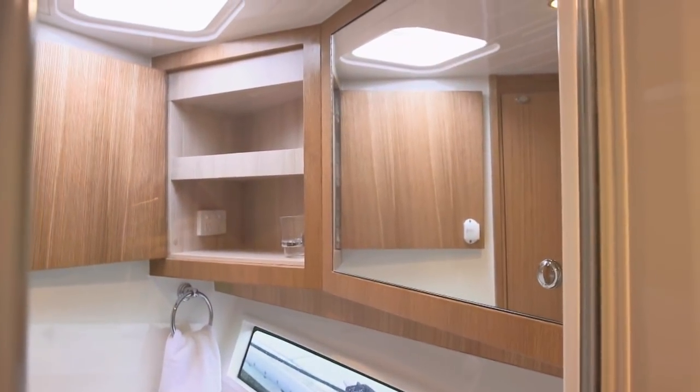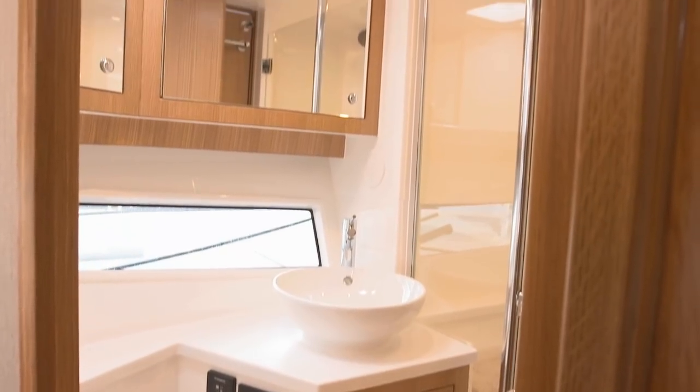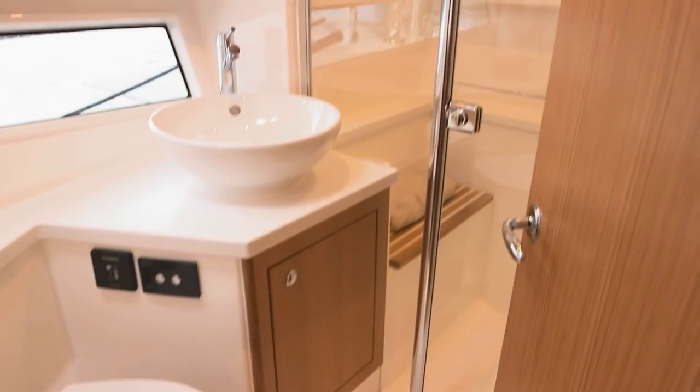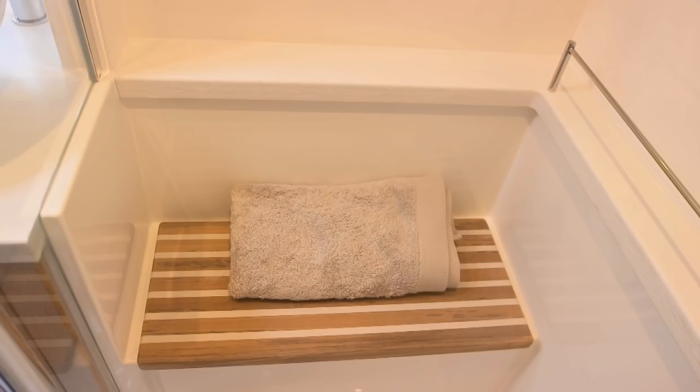In the head there are two cabinets with mirrors and shelves inside, and a light overhead. A hull-side window brings in natural light. The ceramic wash basin is on a solid surface countertop. Aft is a separate walk-in shower stall with a glass door, adjustable shower head, and teak-covered bench seat.